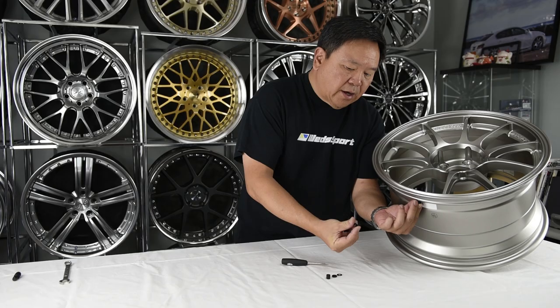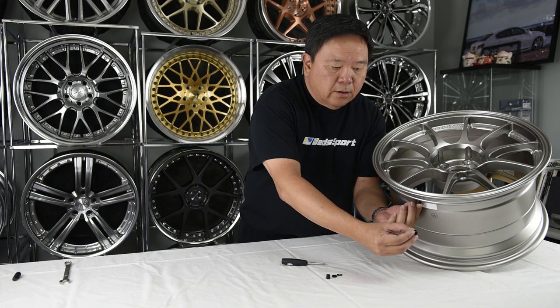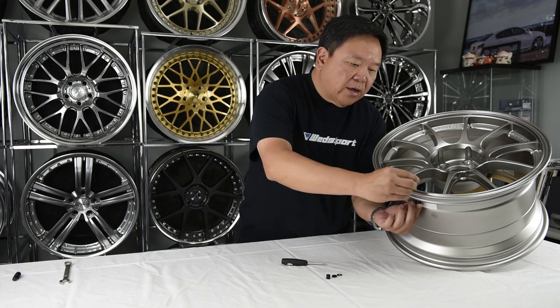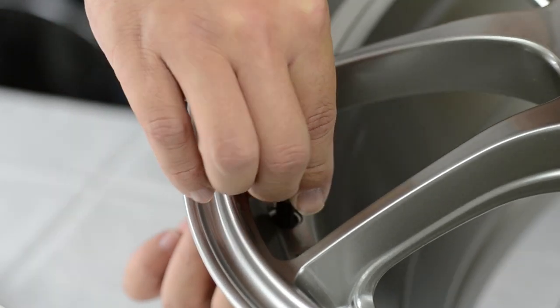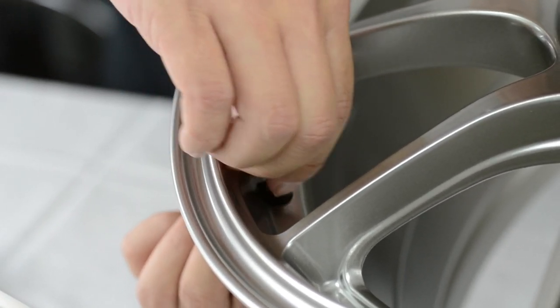Now taking the second grommet, you're going to have the smaller side facing down on the stem. This way you can actually create a positive seal.